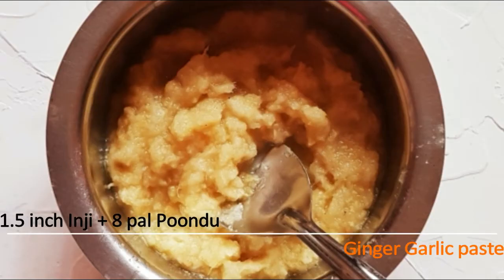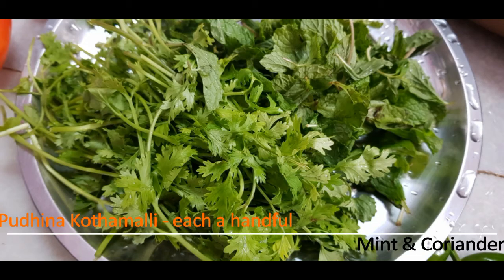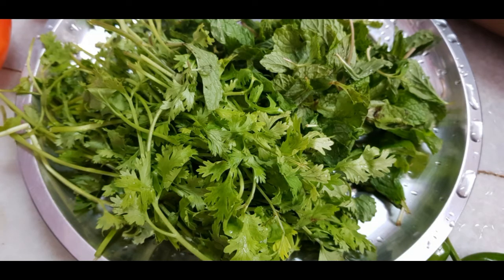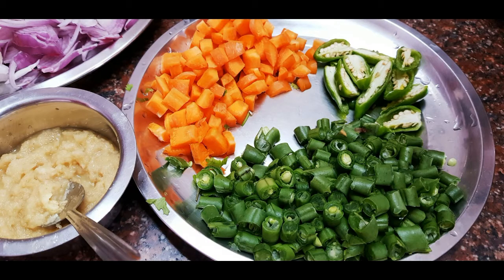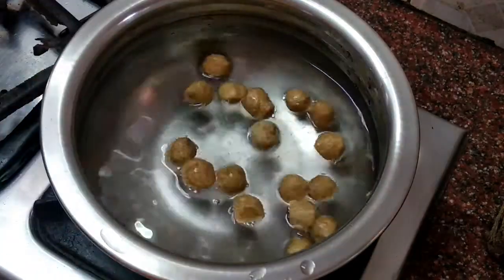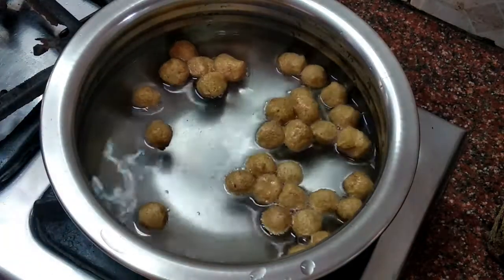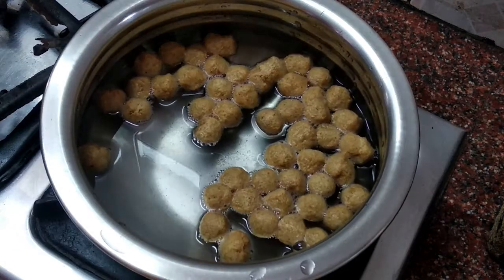1.5 inches of ginger — make a ginger-garlic paste. 1 piece of ginger and 1 piece of ginger powder. 2-3 inches of garlic. 2 carrots and 10-15 beans. Add almost half a cup of meal maker or soy chunks.